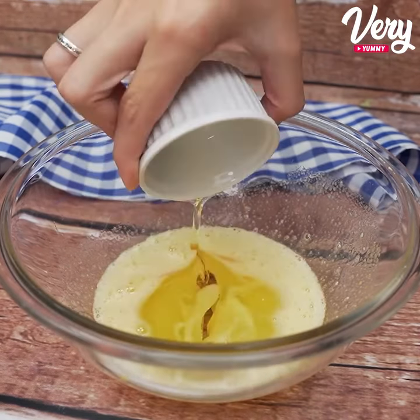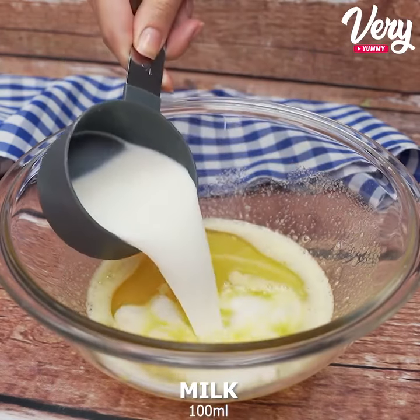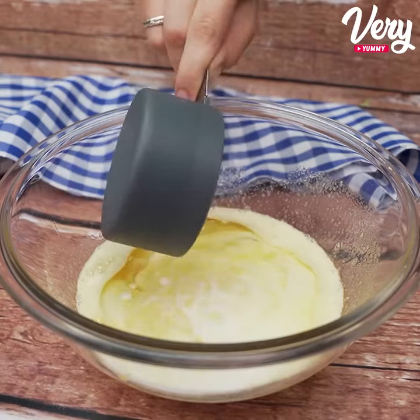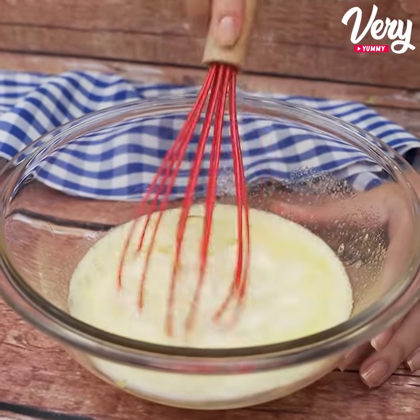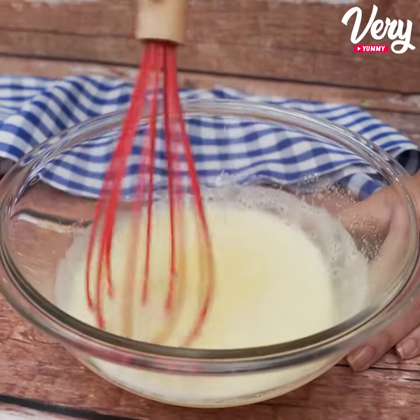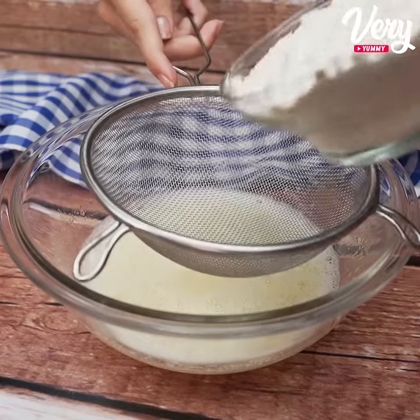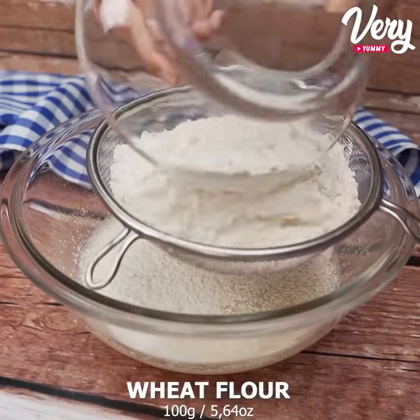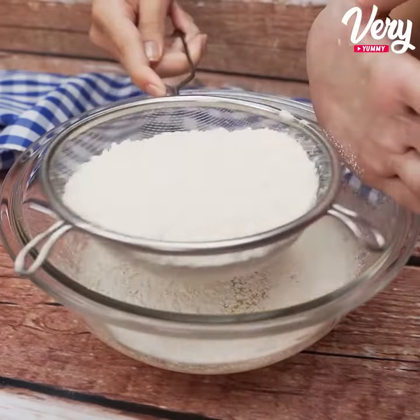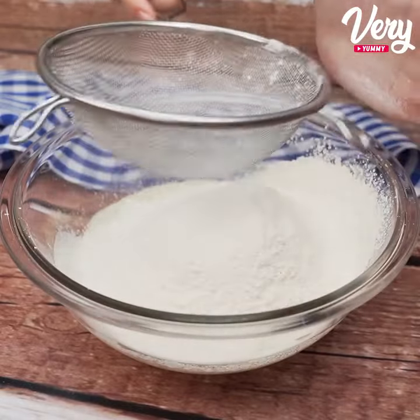Next, we will add 50 milliliters of oil and 100 milliliters of whole milk. Let's mix all these ingredients very well. Then we will add 160 grams of wheat flour — I'm passing it through a strainer to make the dough even lighter.